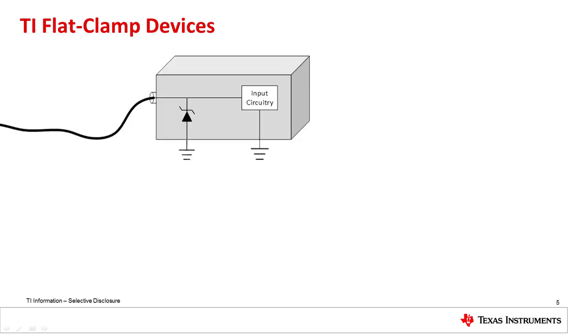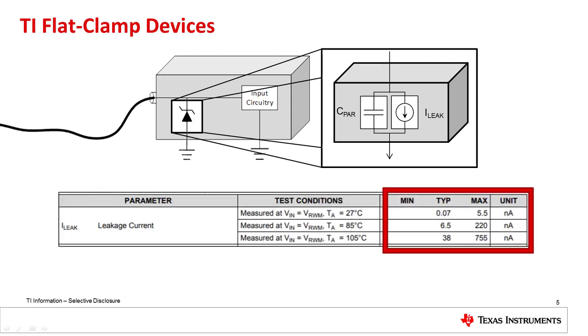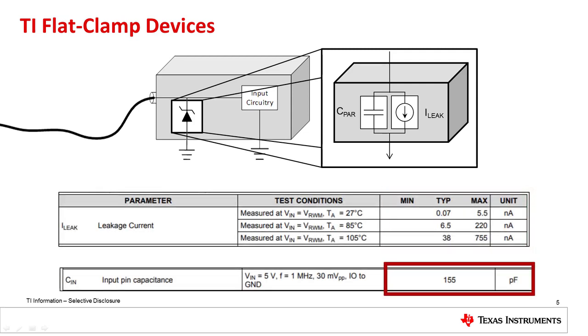In addition to the lower clamping voltages, the flat clamp topology allows for lower leakage currents and capacitances. As discussed in previous videos, conventional TVS diode structures can have large parasitic elements, whereas flat clamp devices have nano-amp level leakage currents and very low capacitances, including over temperature. This means that for systems that cannot accept the distortion added by a conventional TVS diode, flat clamp devices offer a better protection scheme.